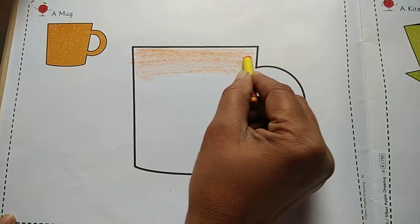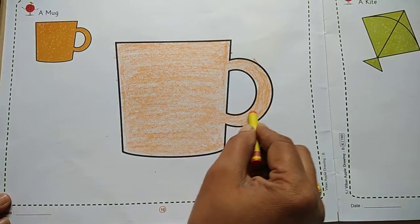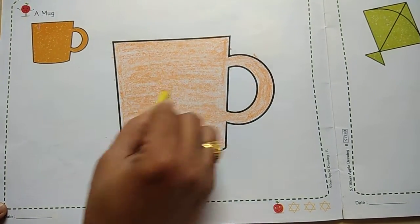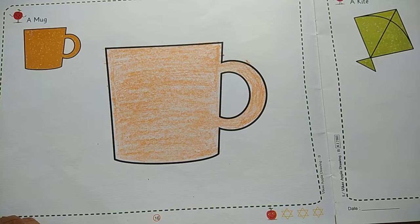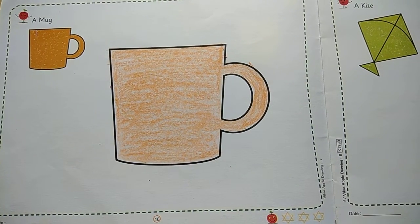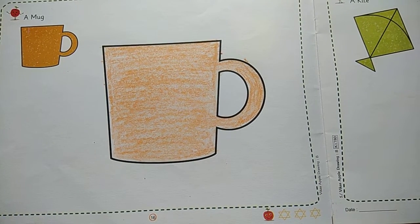Ok, you have to fill the colour. Students, like this way you have to fill the colour. So nice it is looking now, students. Ok, so this is your homework. You will colour this mug and you will send photos on the WhatsApp group, ok, to my personal account. Ok students, bye bye.